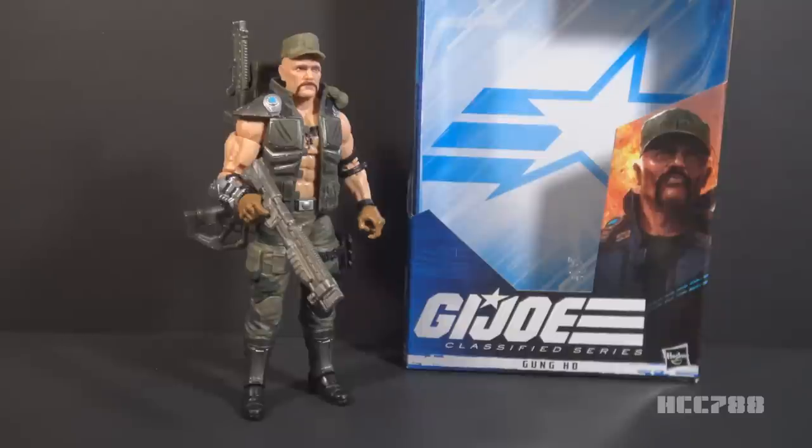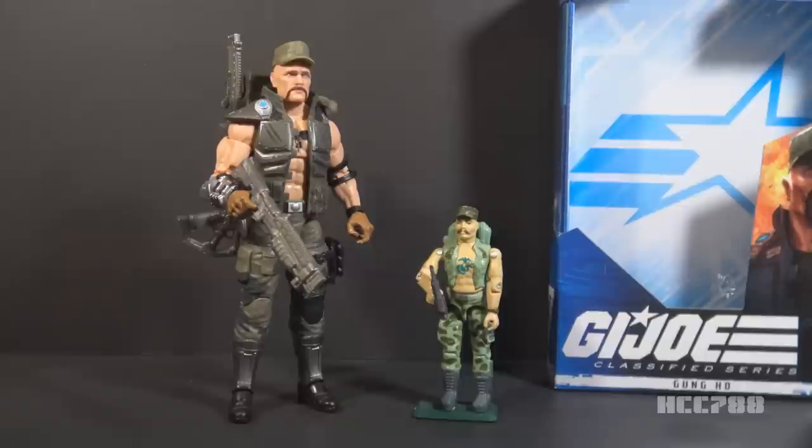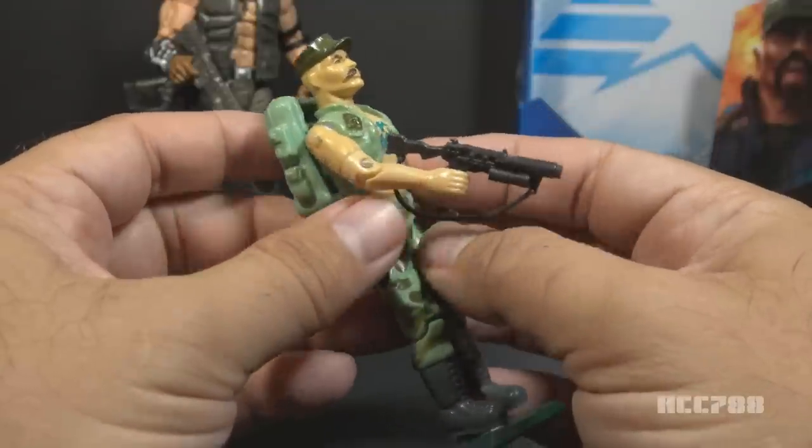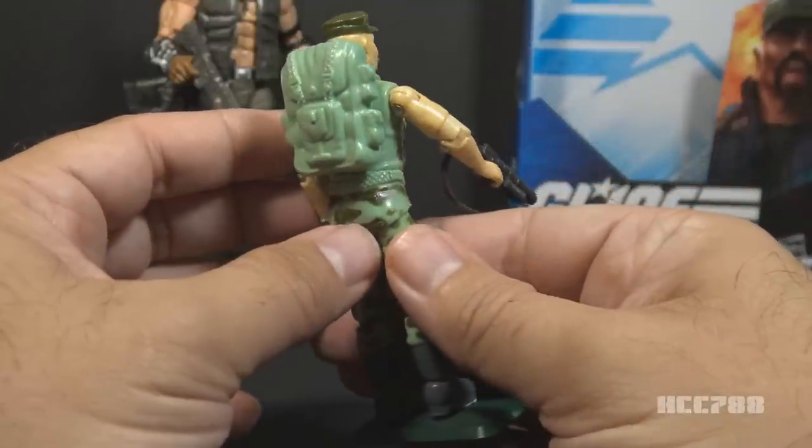This figure was released in 2020, and it is an homage to version 1 of Gung-Ho, released in 1983. Gung-Ho was G.I. Joe's first Marine. He had a Marine Corps utility cover — the green 8-pointed cap on his head — and a big Marine Corps emblem tattooed on his chest. The original figure had a light blue uniform, a grenade launcher, and a light blue backpack.